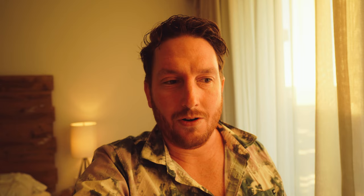I did a review of the Tamron 20 to 40 F2.8 a couple of months ago in Morocco, and this lens kind of immediately crushes that lens for me — I would rather use this than use that.